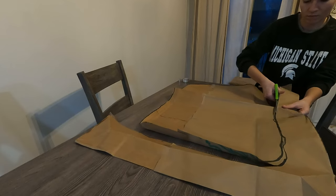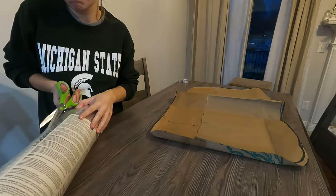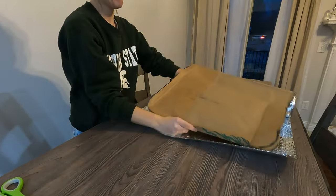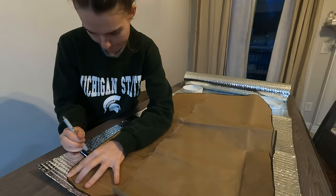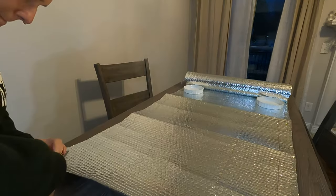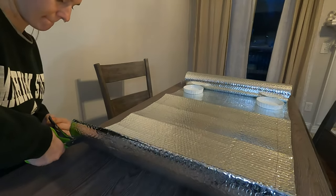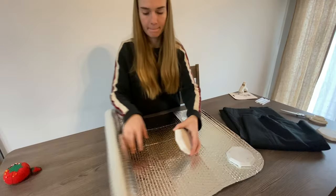Now I'm opening up the Reflectix — this is a type of insulation that's super thin and really easy to use. This roll cost me about ten dollars and I only needed one roll for my back windows and side panels. If you want to do your entire van you're probably going to need two. Of course, measure out your own windows as it might be different for you.